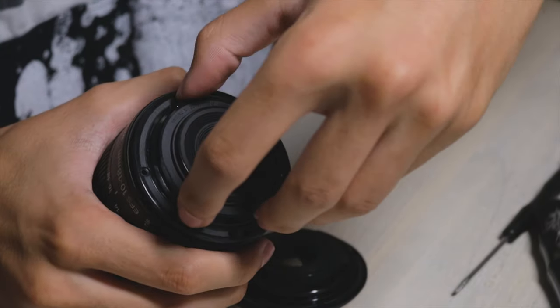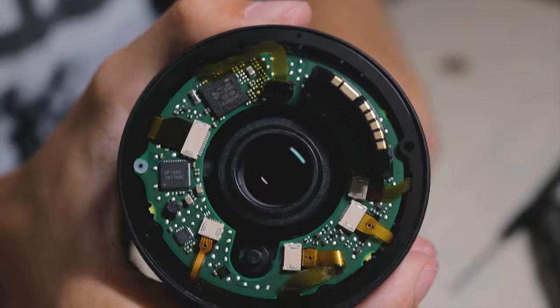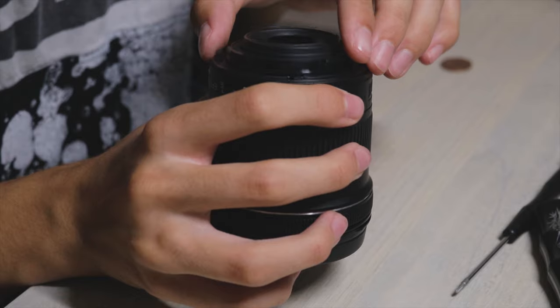When you get that done, your lens mount should just come off by itself — if it doesn't, you did something wrong. This next step you have to do really quickly because you're going to reveal the inside of the lens and you don't want to mess anything up in there. You don't want any dust particles inside, so remove the old lens mount and get the new one ready.